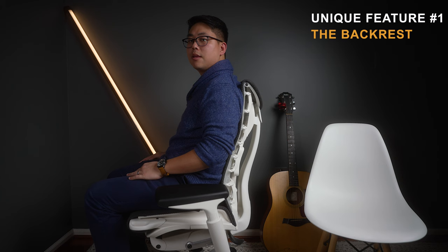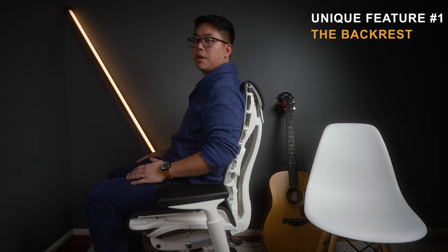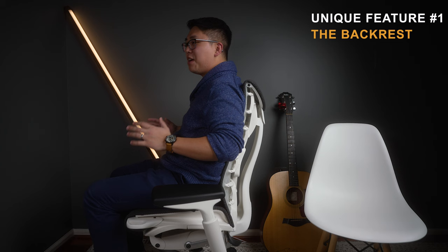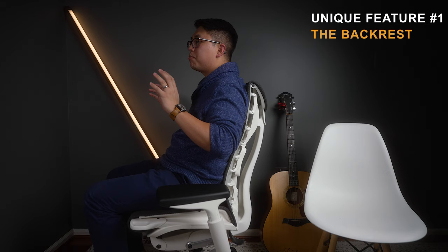The back lock is on, by the way — you can see that it moves with me. That means when you sit in your chair, instead of you having to conform to the chair's shape, this chair conforms to you. It is my favorite aspect — so unique, I love it so much. And it's not only good for sitting, it feels like it's adapting to your back.